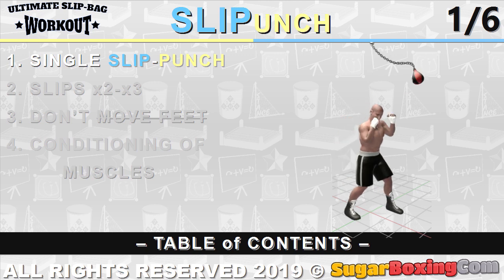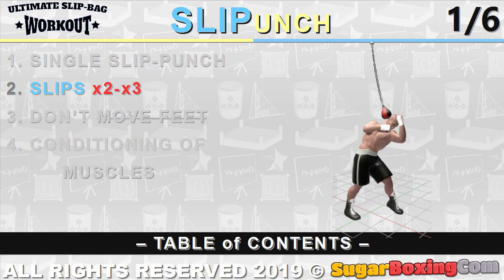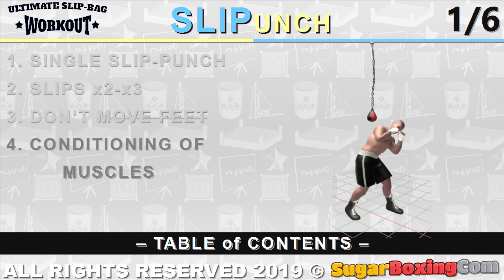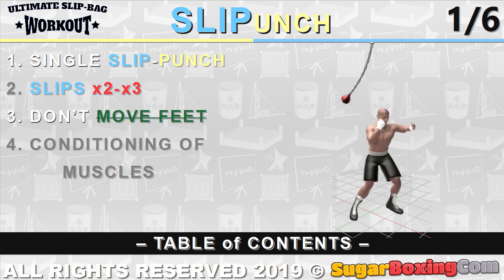We'd like to remind you that the main pattern or theme of this initial group was to execute a single slip punch, then proceed with several slips while not changing the foot position after that. The main purpose of the workout is mostly to condition muscles for the advanced techniques.